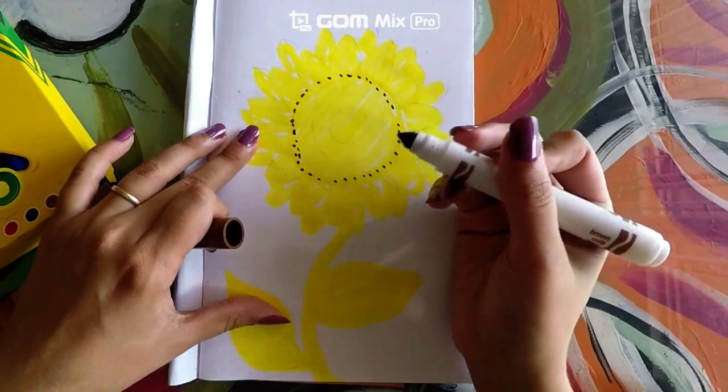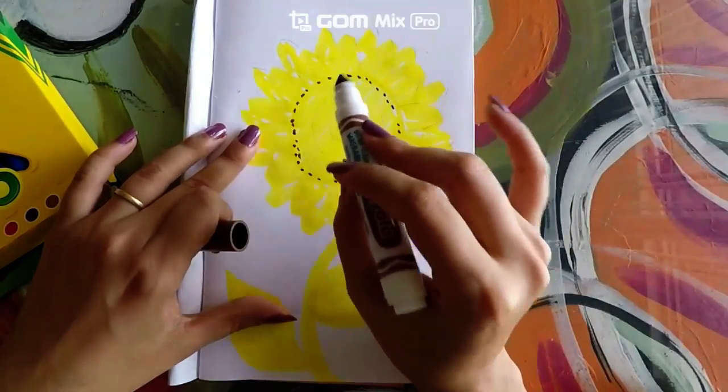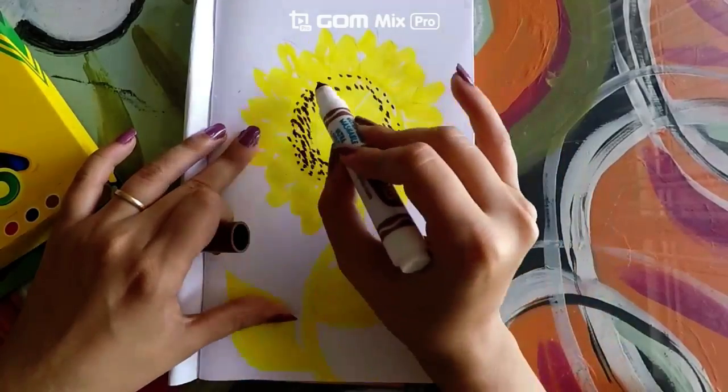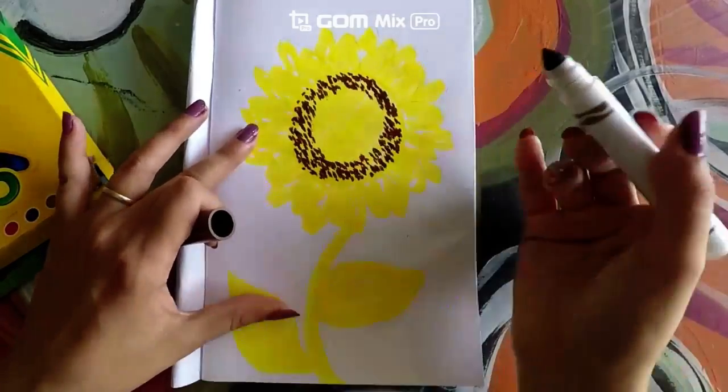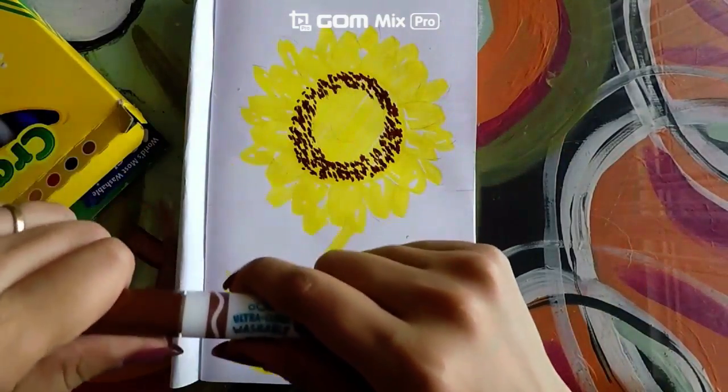Notice that whenever I'm doing this, I am not pressing hard — I am simply pressing lightly to create the little dots.